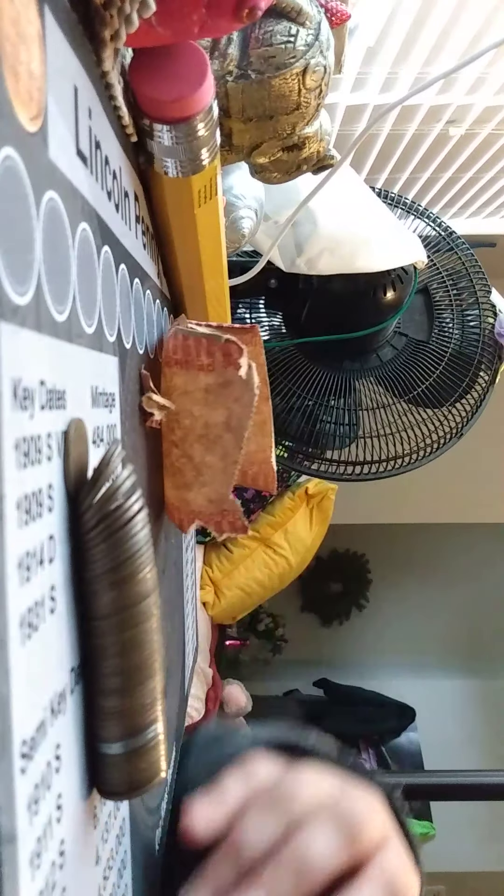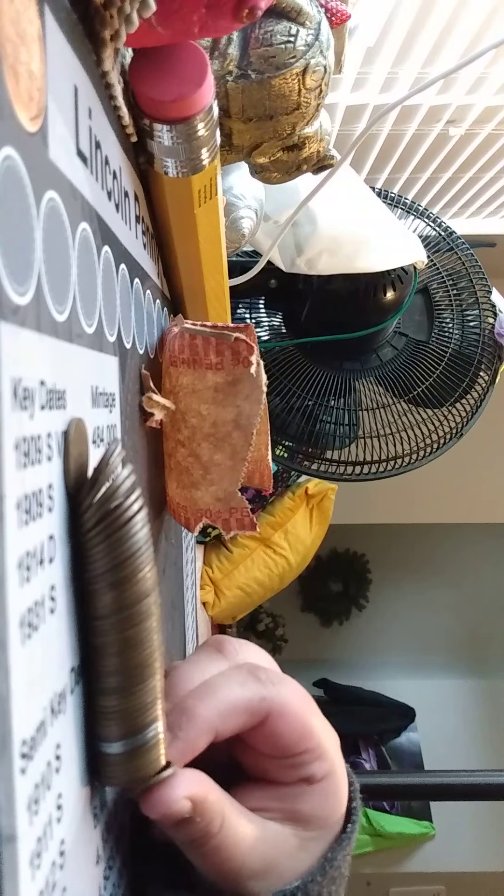I think it's open. There's only two steel cents it looks like in this roll.